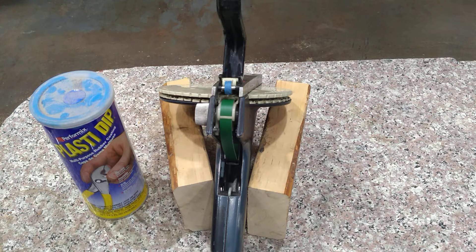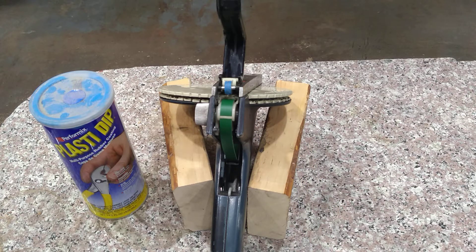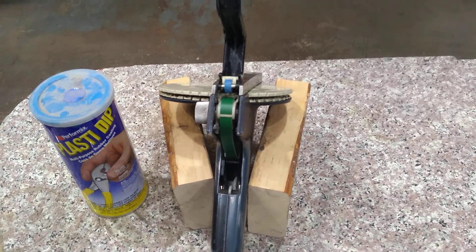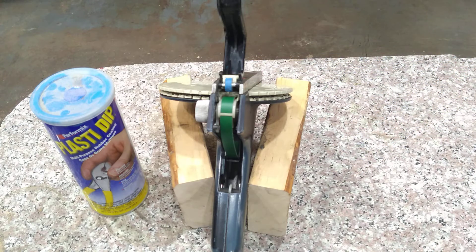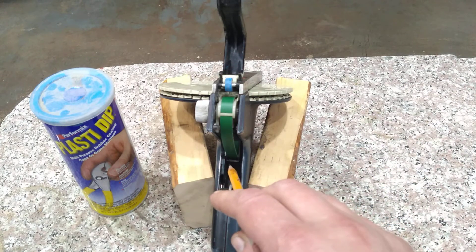That worn roller was the problem - it was slipping on the tape and not advancing it. I started to disassemble this thing, got partway into it, and decided everything's going to come apart and I'm not going to want to put it back together. It's a disaster the way it's assembled. So what I did - and it's really ugly - I took a pencil tip, dabbed some PlastiDip on the roller, turned it, and kept dabbing it on there.